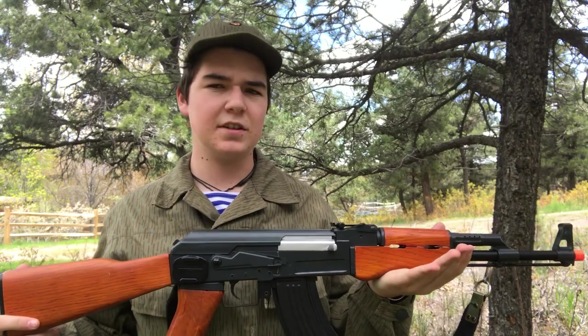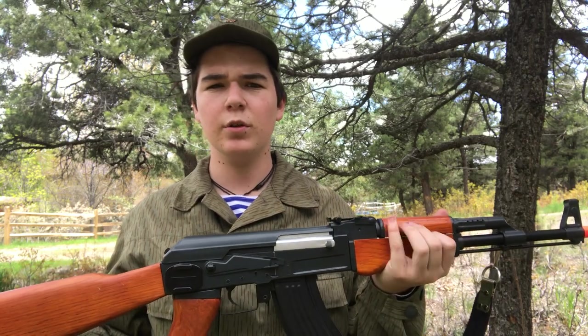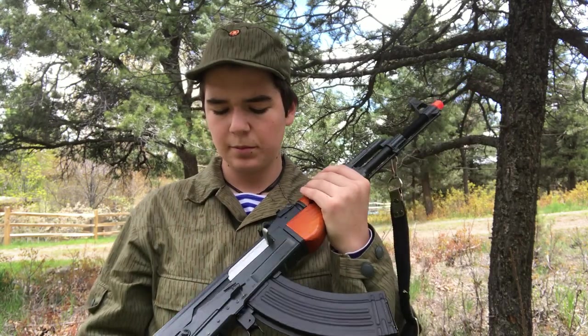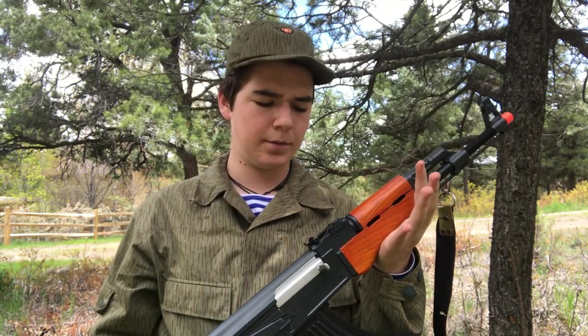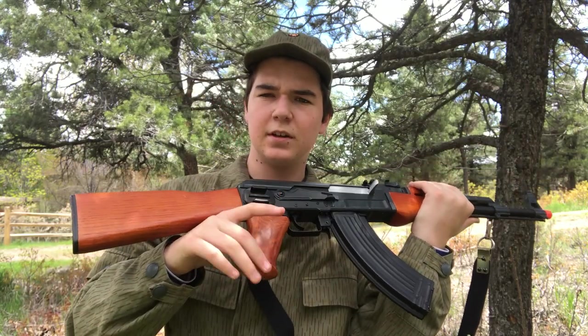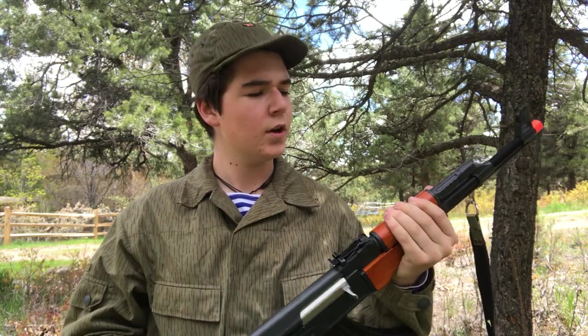This here is the SEMA CM-042. It's an airsoft AK-47. It's mostly or all metal, with a couple places that are polymer. The hand guards, handle, and stock are all real wood.